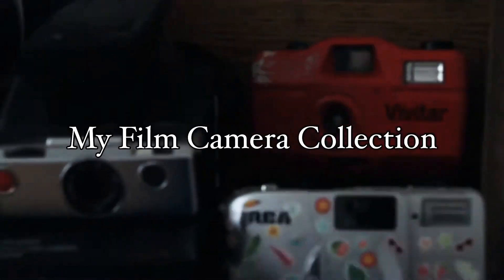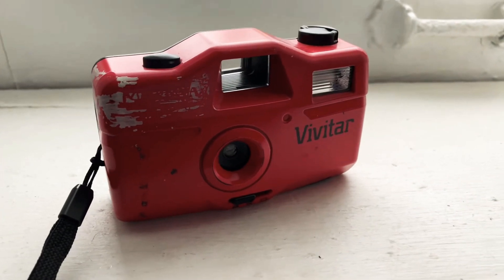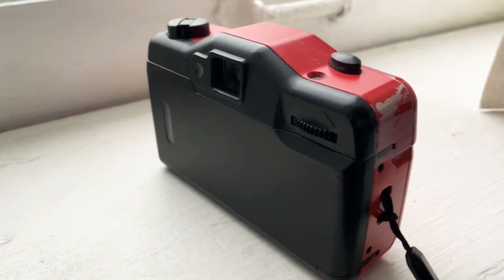Hey guys, it's Mars. Today I'm going to show you my film camera collection. So this one is a point-and-shoot. I carried it around with me when I was a photo major in college a lot. It's pretty beaten up and it's plastic, so it withstood all my crazy drunk nights.